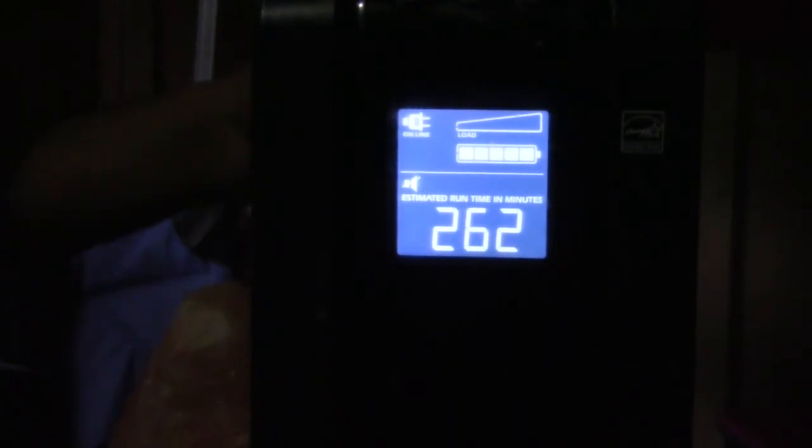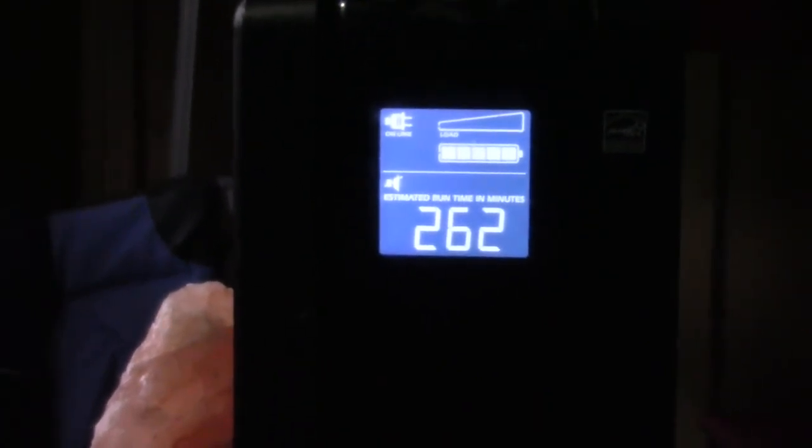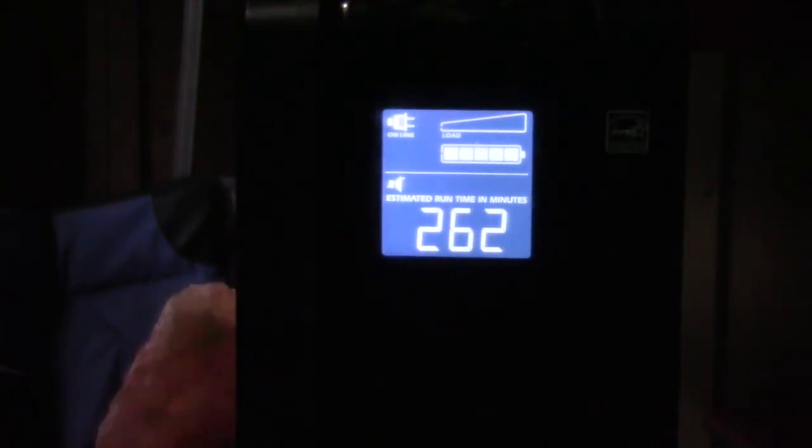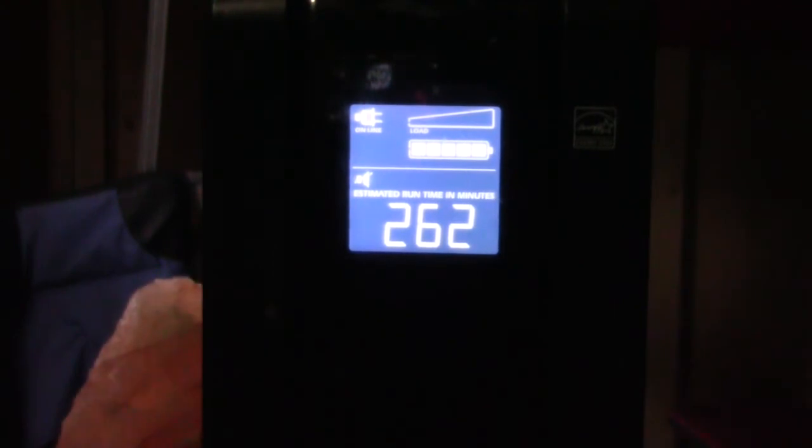If I plug in the modem, it's going to give me an average, if fully charged, of anywhere between 80 and 100 minutes. The cool thing about this particular model, as opposed to some other models, is that you can add auxiliary batteries. When this arrived, I was thinking maybe the battery is shot — because when you buy something used for less than it's normally priced at, I bought this for $100 on eBay, there's always a risk of the batteries being no good.